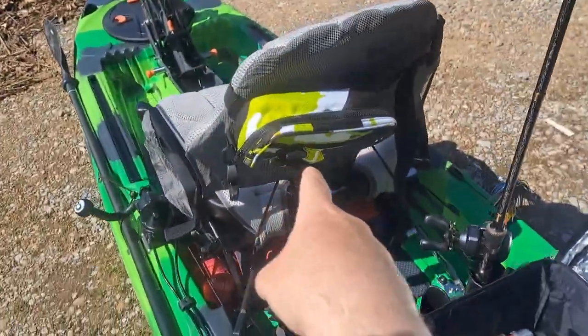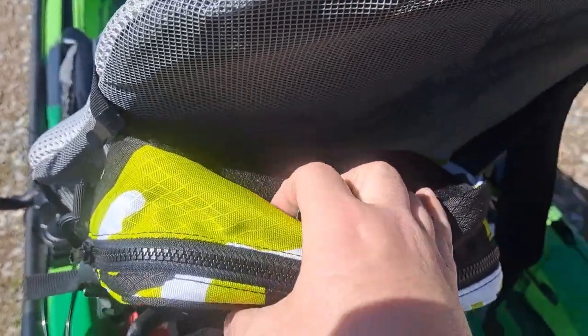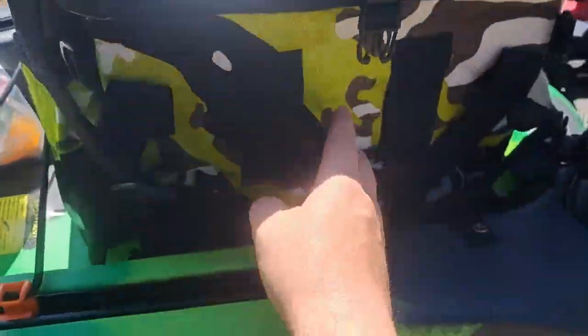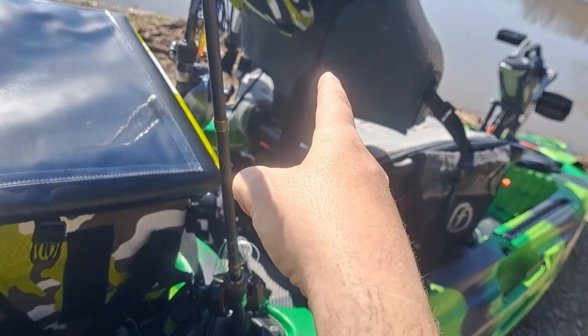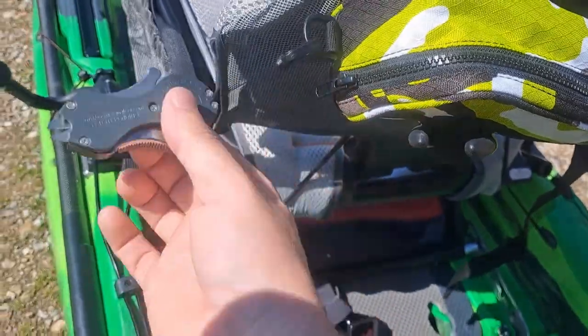Another cool thing about the crate bag — it comes with a fanny pouch that actually velcros on and off, and has a little latch. It can go right here — see the little velcro patches — and then it's got a clip so it can't fall off while I'm carrying it to and from the truck. Then I just hang it on the back of the seat.